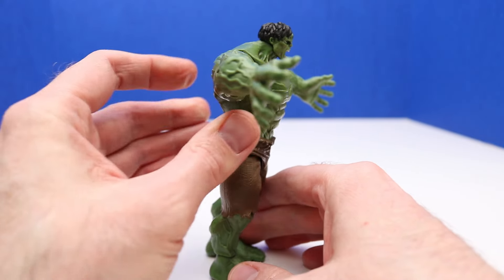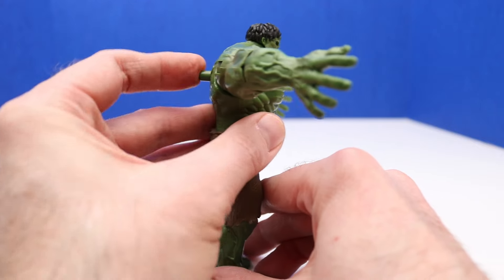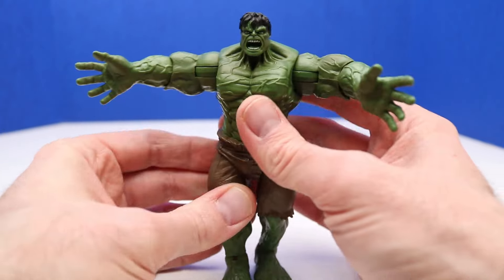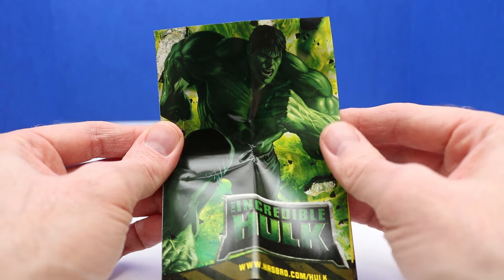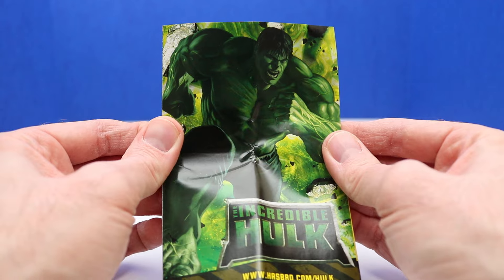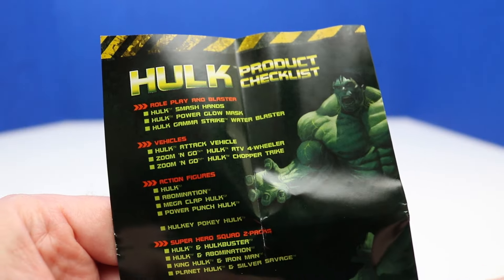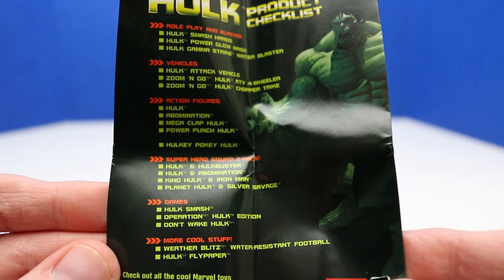We're going to bring his arms up and check out that Mega Clap — here it goes. It wasn't exactly powerful enough to shatter windows, but it is super Hulk powerful. And how we make his hands clap together is we just press down on this button on his back. Here's a look at the booklet this figure comes with, and it looks like it's the same as the other one. This checklist will come in handy so we can collect all these different Hulk vehicles and sets.